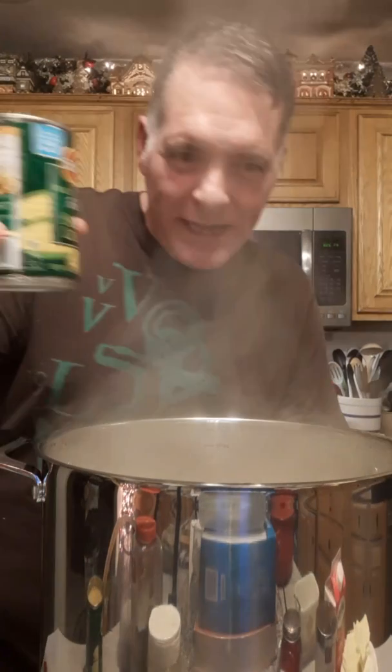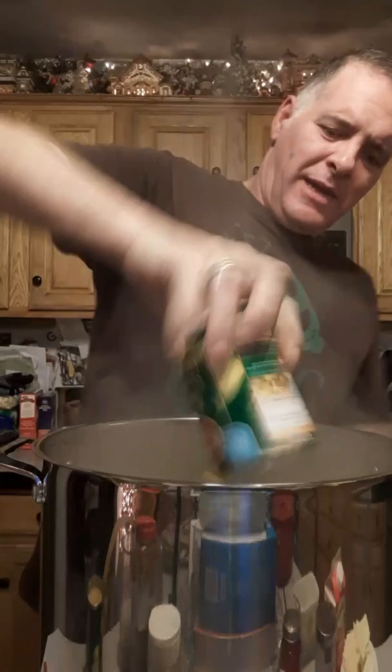All right, she's boiling — finally! Going in now with two cans of cream style corn, dumping it right in.